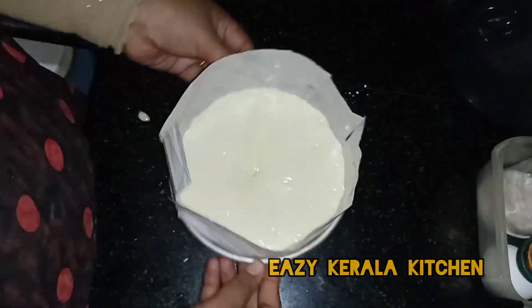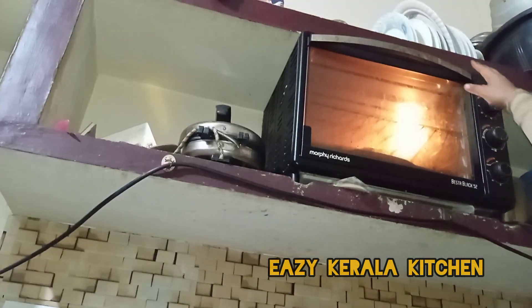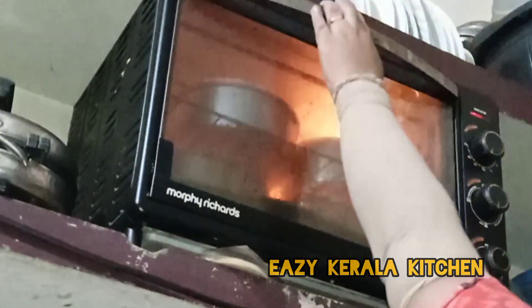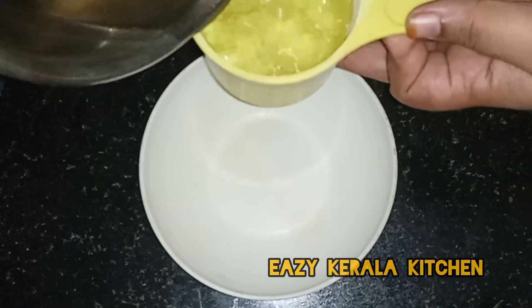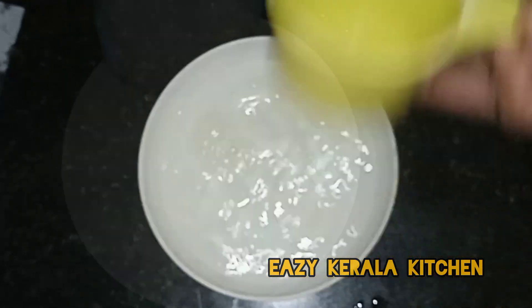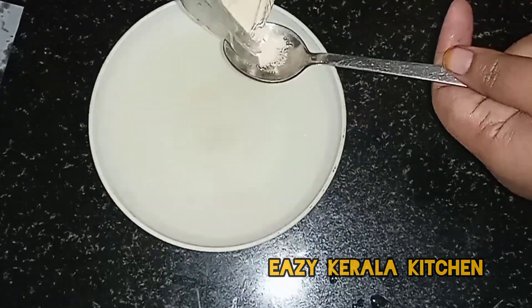I am ready for the oven to preheat the oven to 170 degrees. I will put it in the cake. I will put it in a donut. I will put it in a bowl. The oven will be mixed with a bit of bread. 1 tsp.